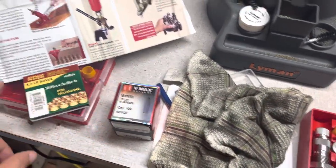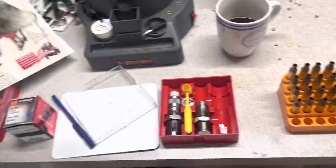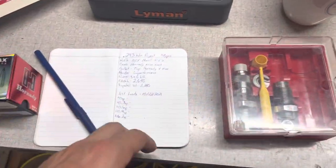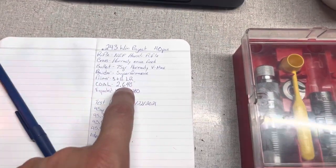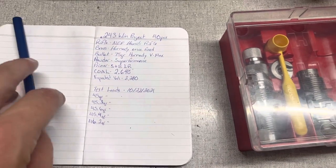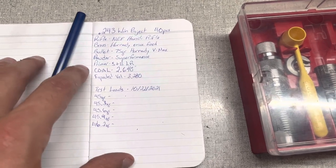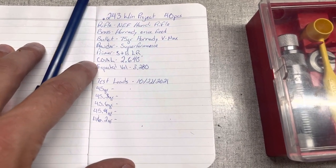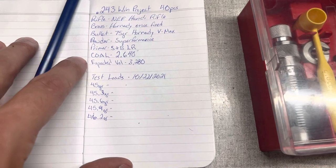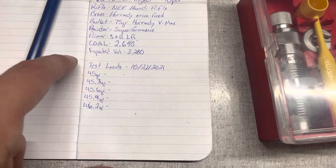We're going to be working with this bullet, using CCI large rifle primers and Hodgdon Superformance powder. Here's all the information we're going with — the Hornady recommended overall length. We're just going to stick with that. We might tweak overall length but it's not going to be a super in-depth load development process. We're wanting to find a load that shoots well, is repeatable, and gets the job done.